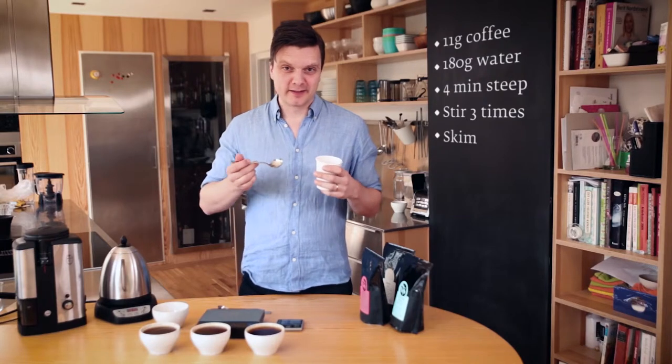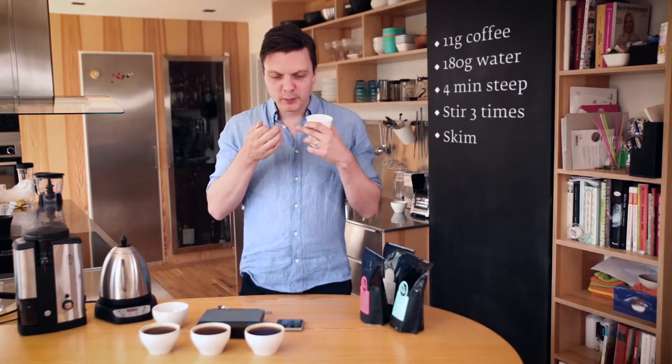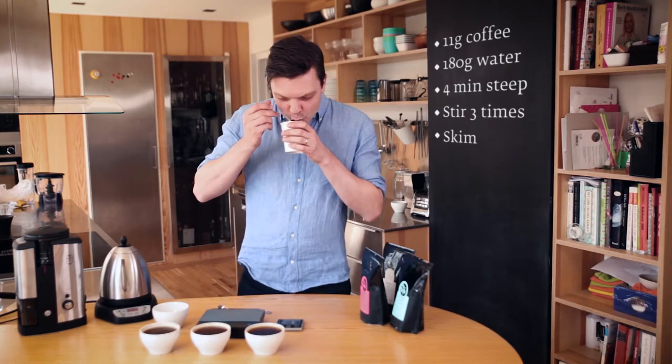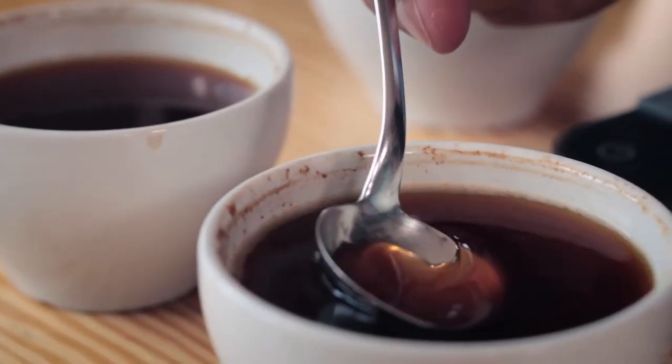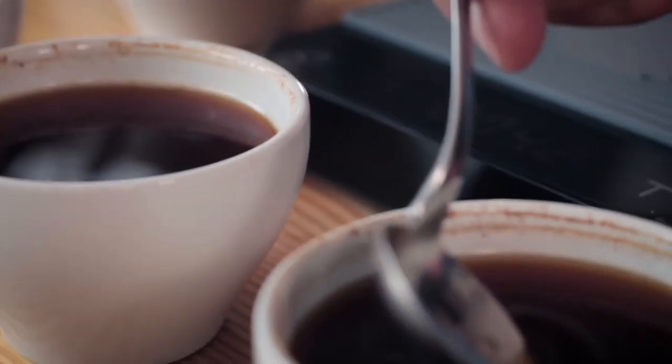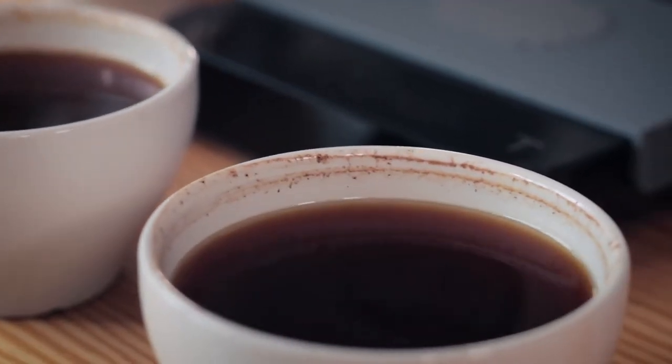A lot of people practice this slurping technique, but the point is to get oxygen into your mouth so all the aromas evaporate into your nasal cavity, and you can actually smell the differences between the coffees. First, just go through a round. I tend to spit because I do this all day and I'll get too caffeinated if I don't.